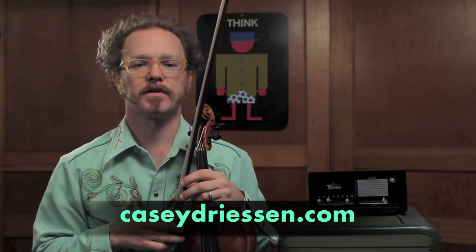Hey, my name is Casey Dreesen, and I'm working on a whole series of downloadable video lessons for violinists and fiddlers, available for sale through my website store at caseydreesen.com.